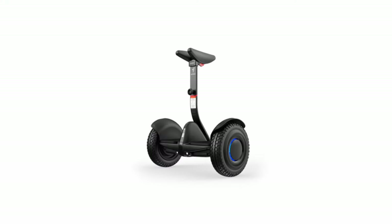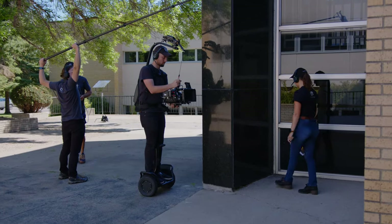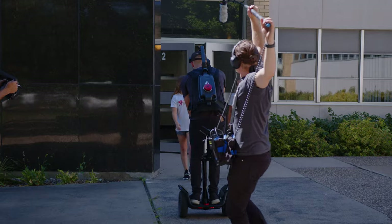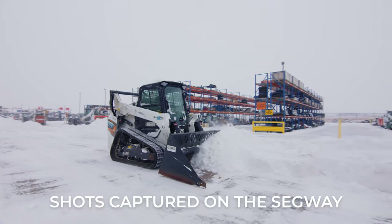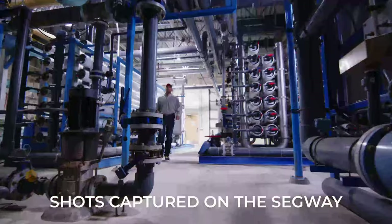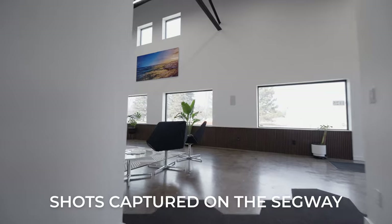How did we get here and what led to this wild idea of using an electric unicycle for filmmaking? About five years ago we purchased a Segway, which is a two-wheeled self-balancing personal transportation vehicle. At the time we weren't sure if it was actually going to be useful for capturing shots or if it was just one of those things that would sit in the corner and never get used. Five years later we have used it for so many shots — frankly way more than I ever would have expected, just because of how versatile a piece of equipment it is.